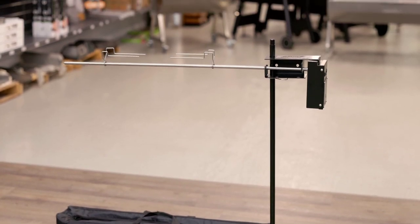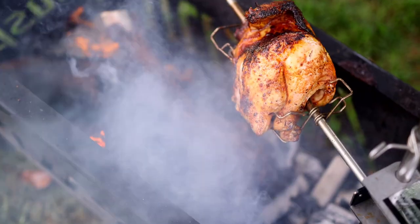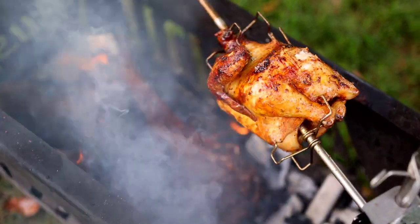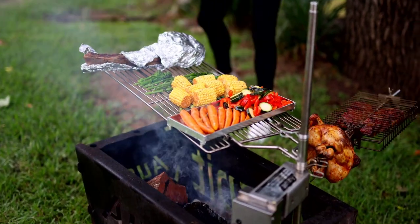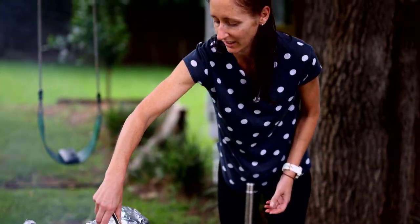The secret to the OzSpit's simplicity lies in its painted carrier bracket counter lever design. Together with the squeeze lock post clamp, you can easily adjust the height of the skewer over the fire and swing the skewer closer or further away from the fire for ultimate heat control.